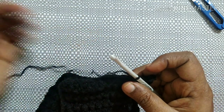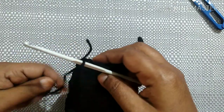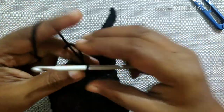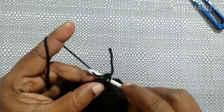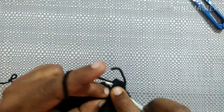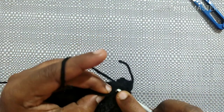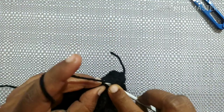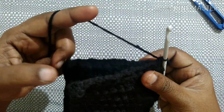After doing single crochet in each stitch it looks like this. Next we are going to join both the ends of the ear warmer. Do a slip stitch, turn your work, insert the hook in the first loop of one end and the first loop of the other end, pull through, and do a single crochet. Continue inserting in one loop then the other end and doing a single crochet till the end of this row.